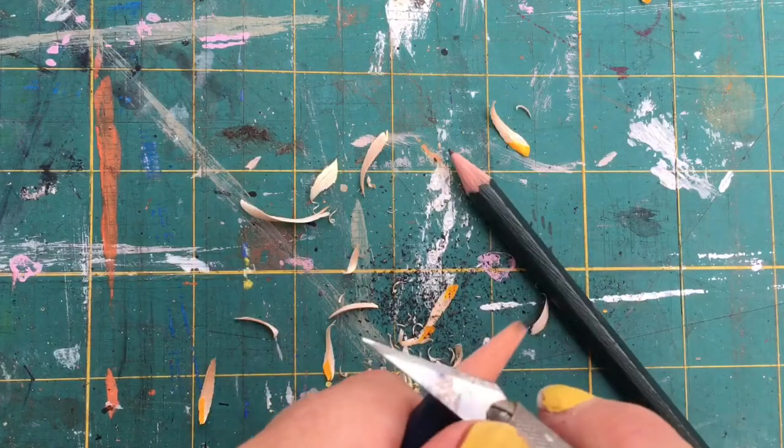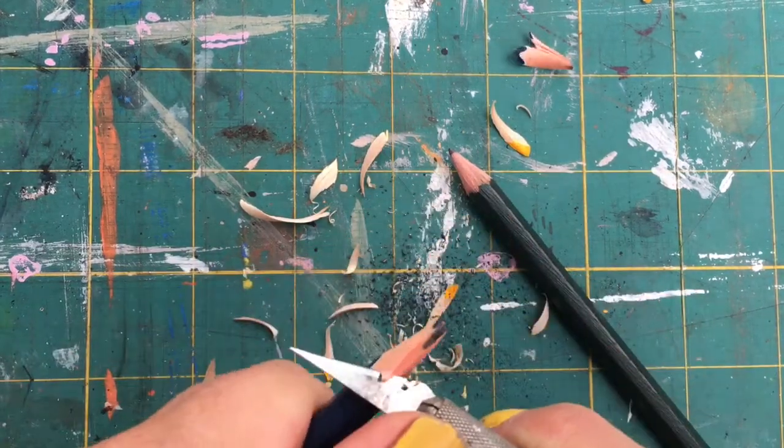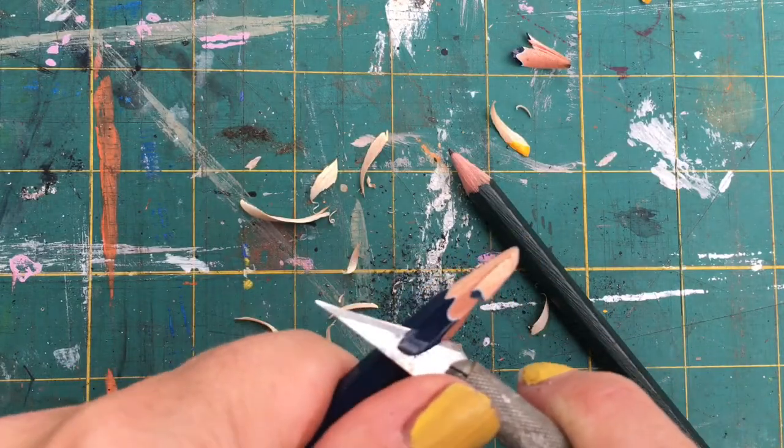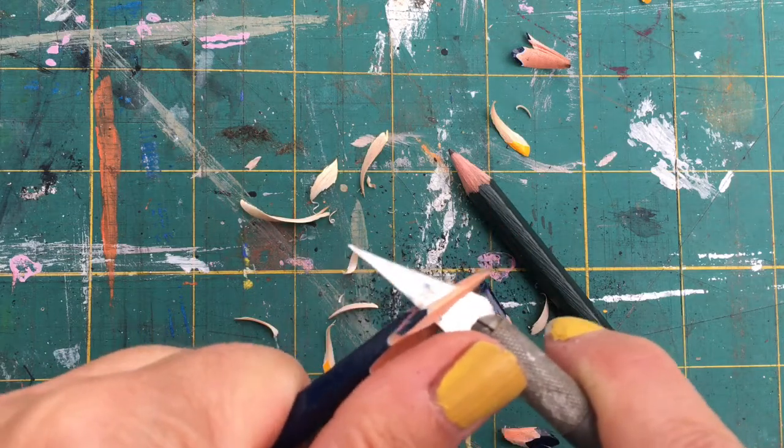This one's completely blunt. You'll find that some pencils — this is a fairly cheap one — have softer wood, so it's easier to go through. Pull with your fingers and push with your thumb.